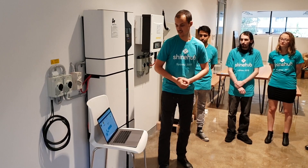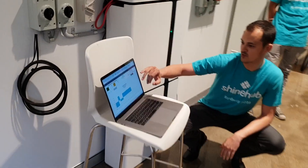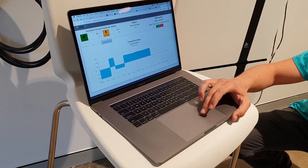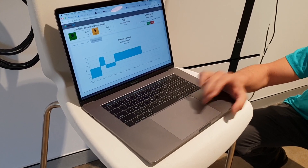This is the software we've created. You can see from the dashboard how much power is available to use and what we can do with it. We're going to set the system to start charging the battery.